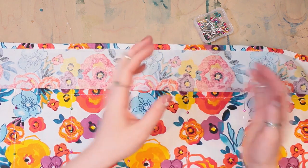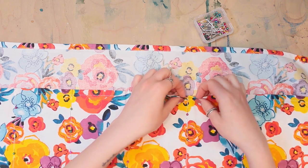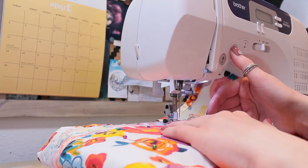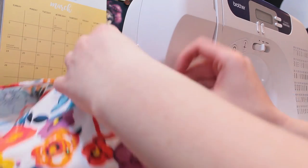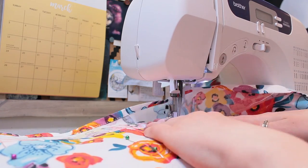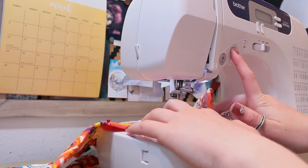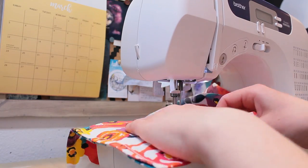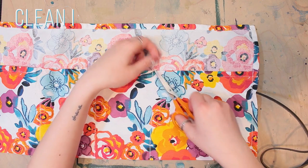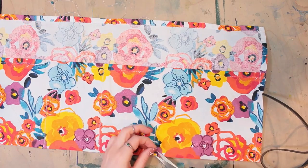It's important to remember that when you hit this edge, you need to stop — don't keep going, stop at this edge. And then all you need to do is go ahead and start trimming off those last little threads that you have.